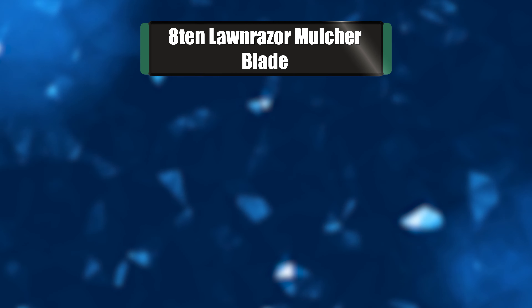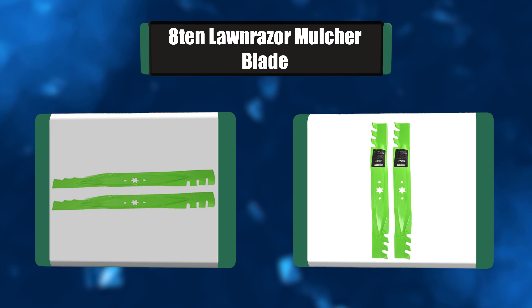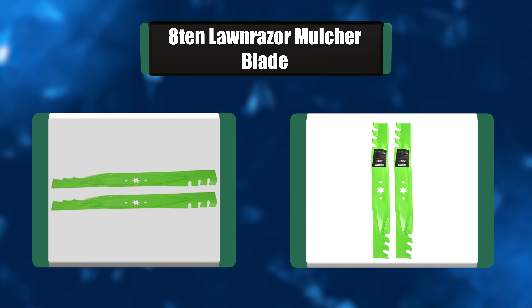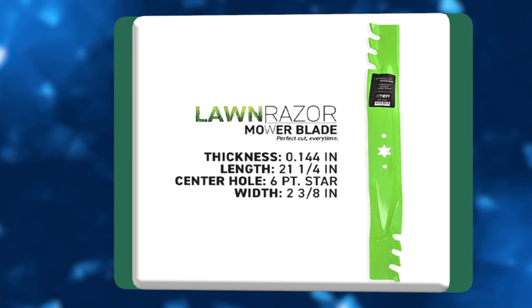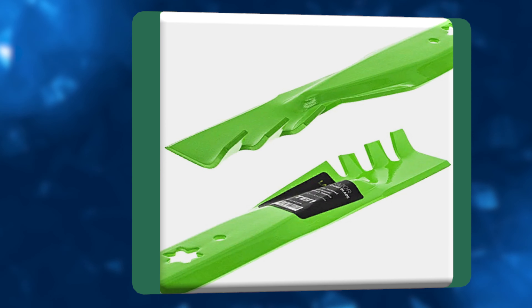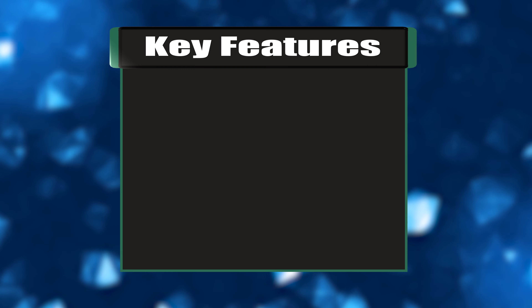Number 2: 810 Lawnreserve Mulcher Blade. For homeowners and landscapers with zero-turn mowers, this blade set from ATEN can be a terrific upgrade. Each blade is designed to fit 48-inch decks from mower manufacturers such as Gravely, Skag, Hustler, Toro, and John Deere. They're designed with durability in mind, at 2 1/2 inches wide and with a thickness of 0.197 inches.